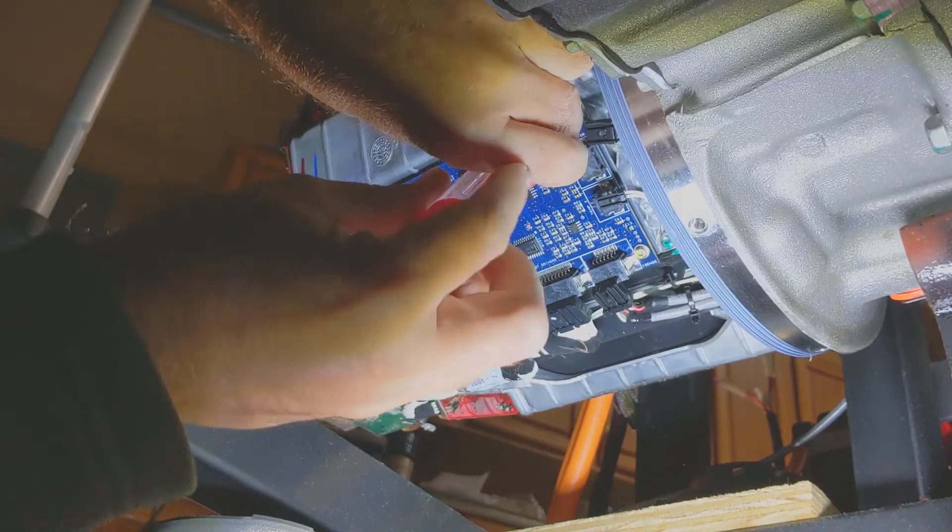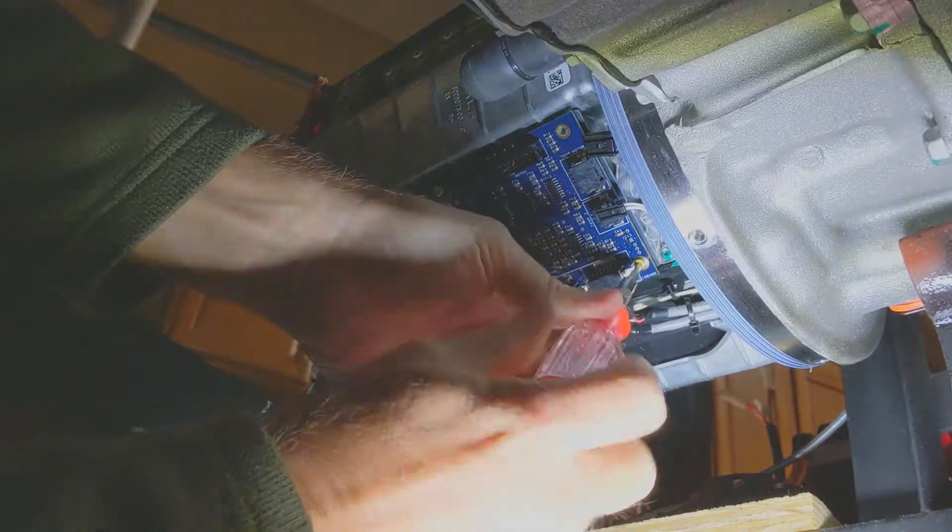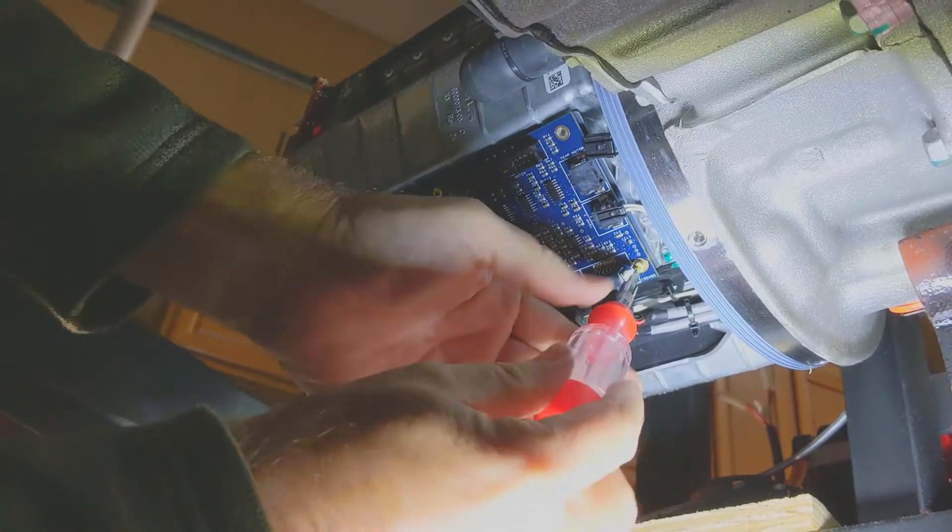Here you'll see we're removing the screws. The nice thing about working upside down is that if I were to drop a screw, it wouldn't go down deep inside the inverter — instead, it would just drop on the floor. In fact, I think I actually did that one time.